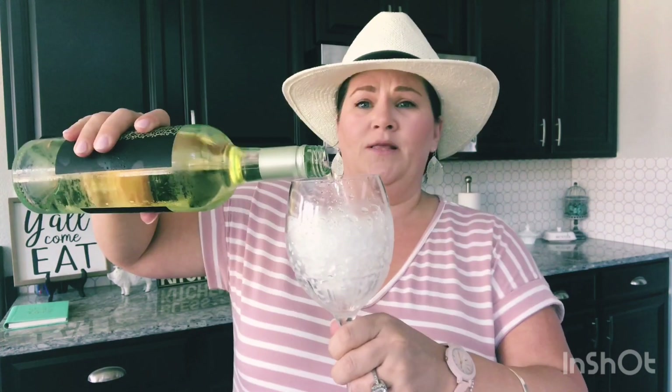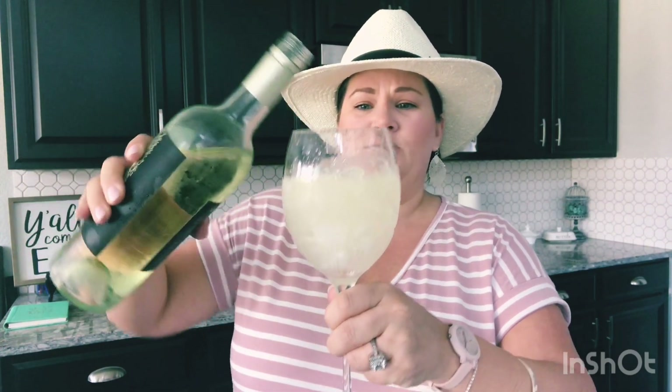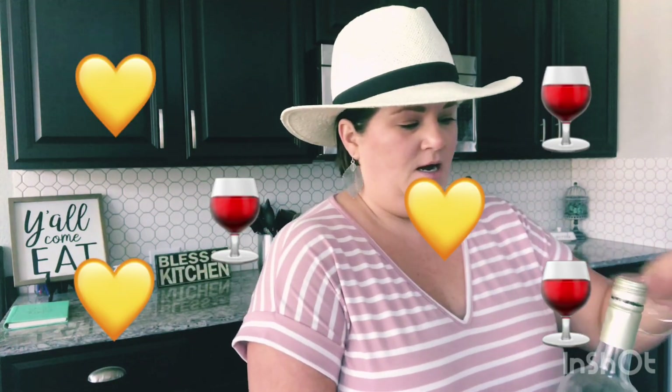We're going to start off with our wine in the goblet. I fill it to right about when the ice starts to move — I like that a lot. Again, this wine is not too sweet, it's not too dry — it's perfect for this refreshing drink.